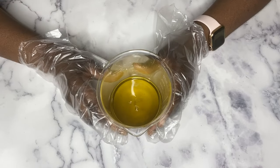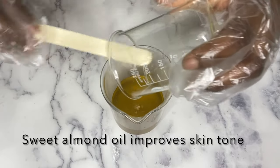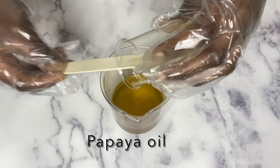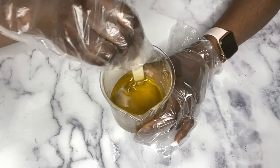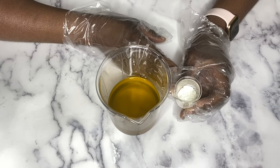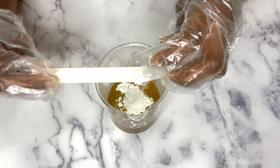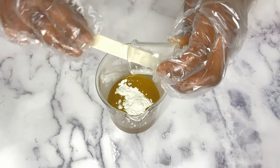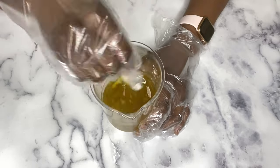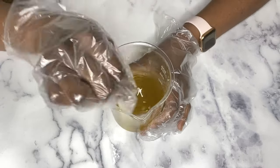I'm going to start adding the rest of my oils to the melted butter. I'm also going to be using some arrowroot powder just to help with some of the greasiness from the butter and oils — you can leave this out if you'd like. I'll mix it very well; since it's still warm it'll dissolve quickly. Once dissolved, I'm going to put the mixture in the fridge to harden up a little bit.